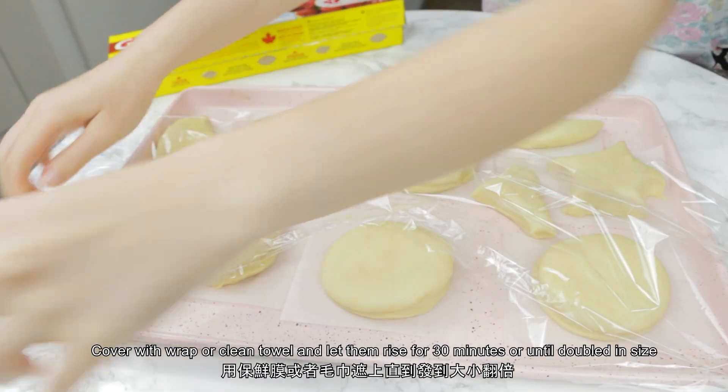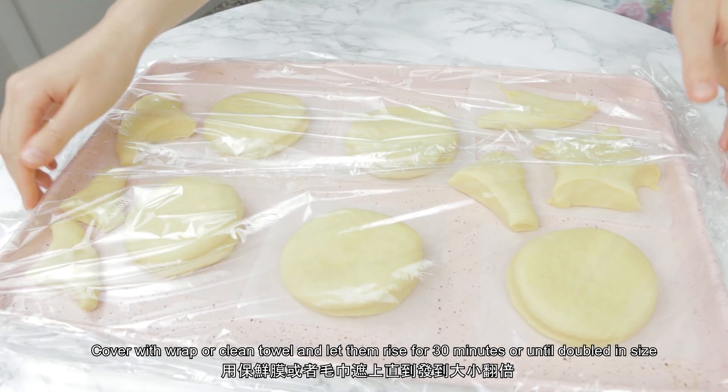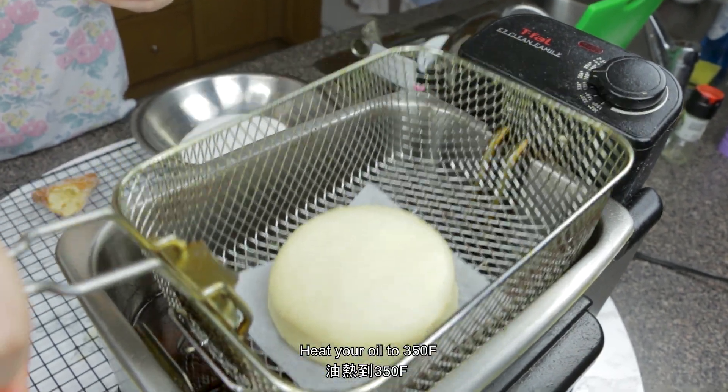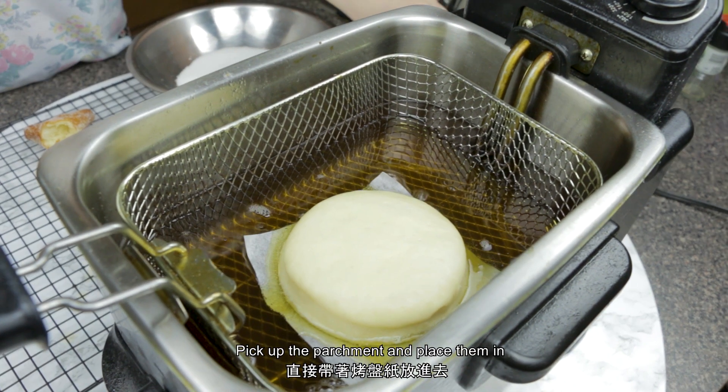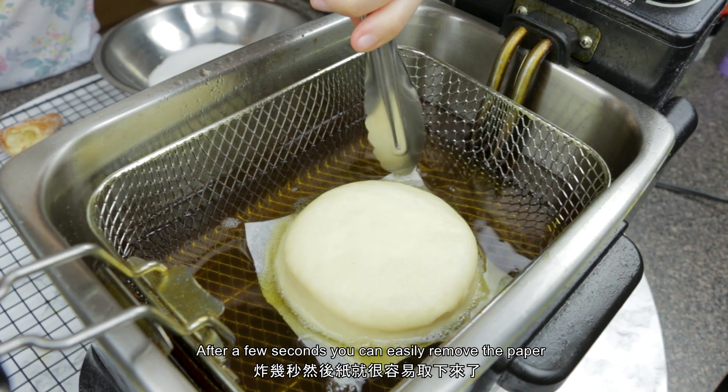Cover with saran wrap or a clean towel and let them rise for 30 minutes or until doubled in size. It's fry time! Heat your oil to 350 Fahrenheit. Pick up the parchment and place them in — after a few seconds you can easily remove the paper.